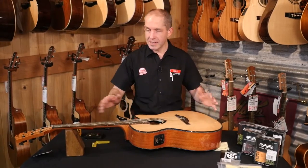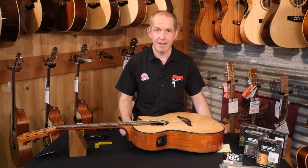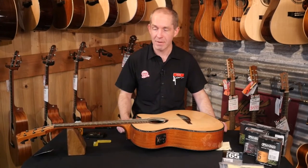The first thing you can do is put on new strings. New strings bring a lot of life back to your guitar — they can turn something that's really dull and lifeless back into something bright and happy.